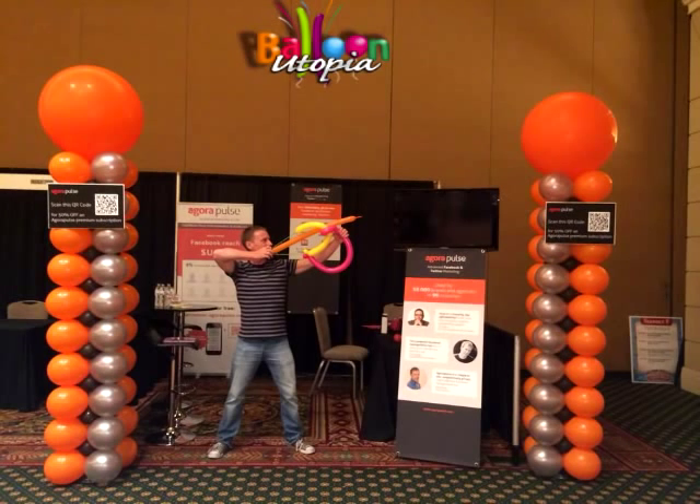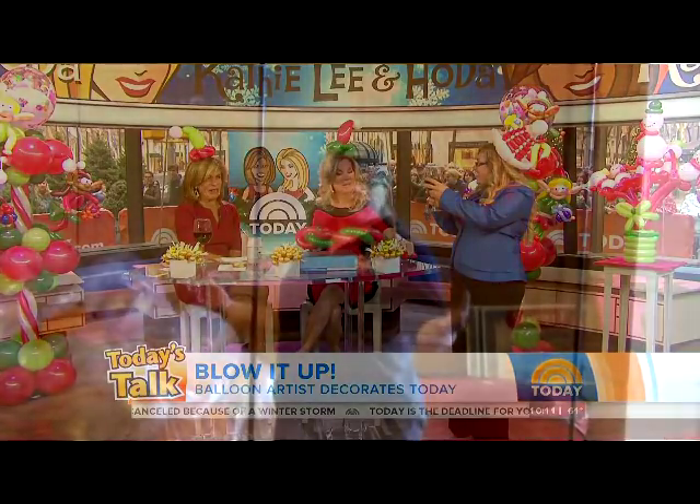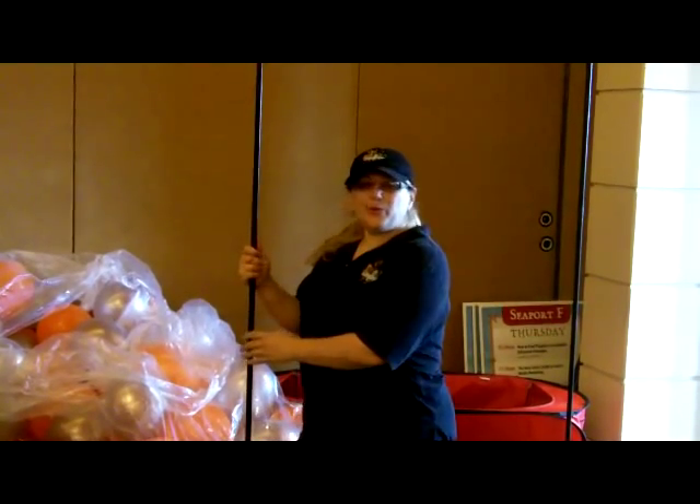Hi, it's Sandy from Balloon Utopia Market with Balloons, and today we're here at the Manchester Grand Hyatt setting up some columns for a trade show booth for Agoura Pulse.